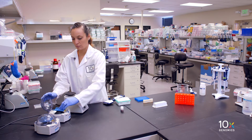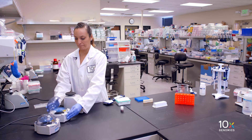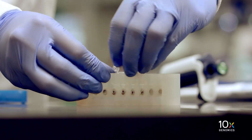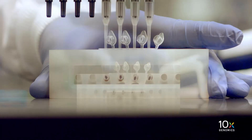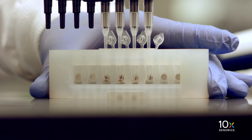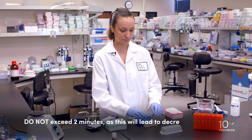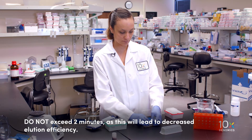After the second ethanol wash, centrifuge the tube strip briefly and return it to a 10x magnetic separator in the low position. Remove and discard any remaining ethanol. After removing the residual ethanol, let the samples air dry for 2 minutes. Do not exceed 2 minutes, as this will lead to decreased elution efficiency.